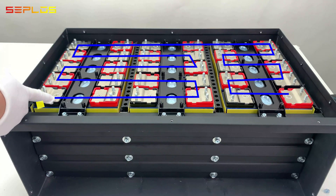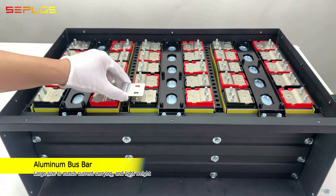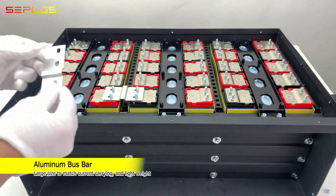This is the negative terminal of the battery pack. Connect to the battery cells in series with aluminum bus bars.